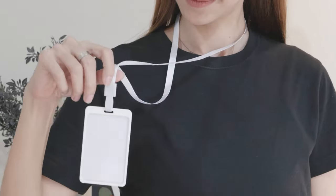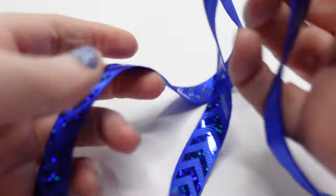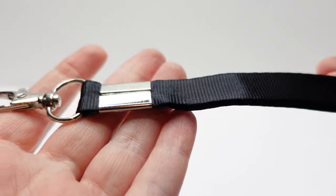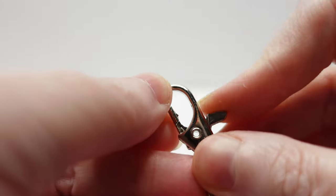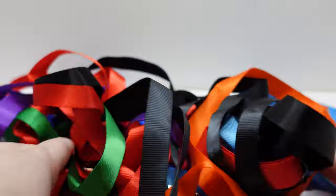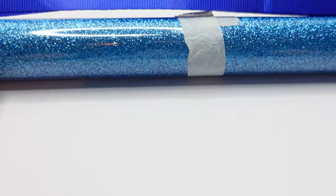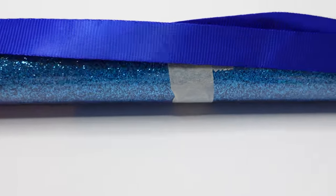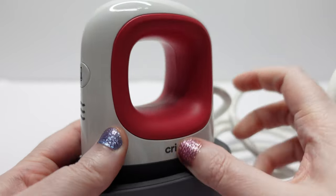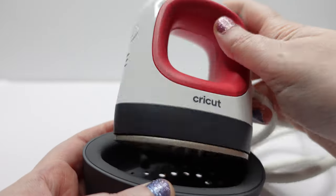Today I'm going to show you how to make personalized lanyards with your Cricut in eight different designs. You're going to need to buy some lanyards in your color of choice. Lanyards come in lots of different thicknesses and colors, so it would be based on your own preferences. You're also going to need heat transfer vinyl in a color that matches your lanyard of choice, and a heat press — preferably a mini heat press because it's easier to use for this project.